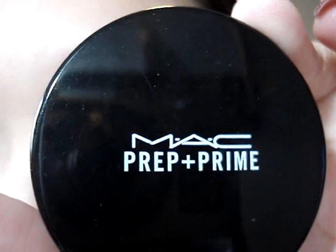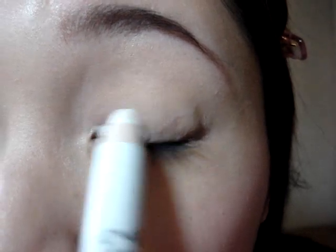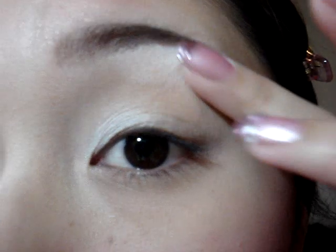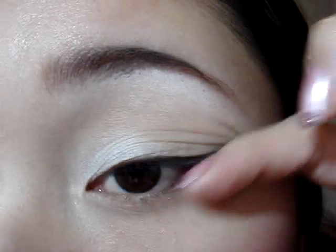I've already applied my base — I just used the MAC Prep and Prime Eyeshadow Base. Now I'm going to add a white base to my lid and right under my brow bone using the NYX Jumbo Eyeshadow Pencil in Milk. I'm putting that right in the inner third of my eye and then right under my brow bone, and blending it out with my finger. You don't want to blend it too much so it goes away — you just want it to not crease.